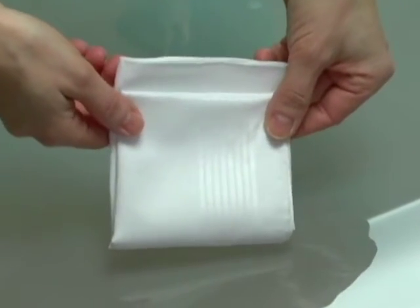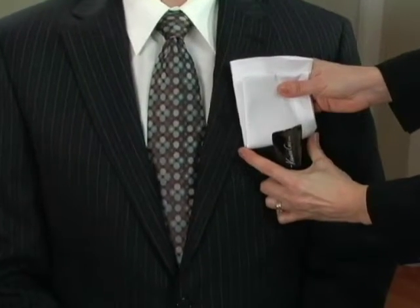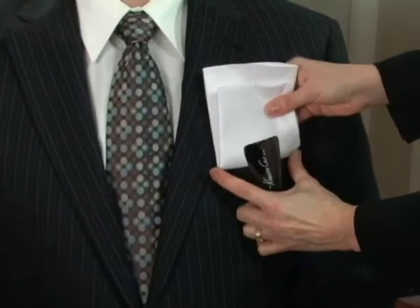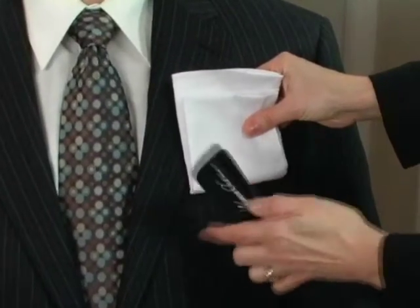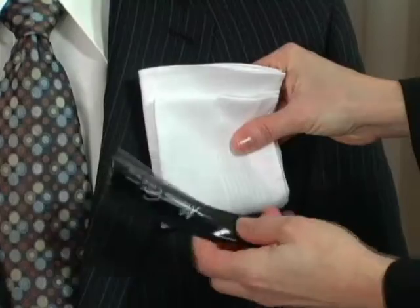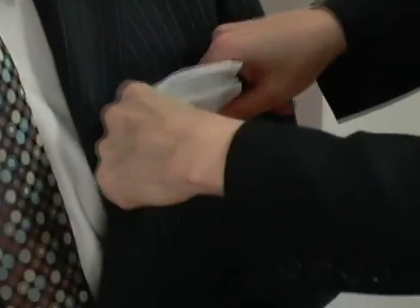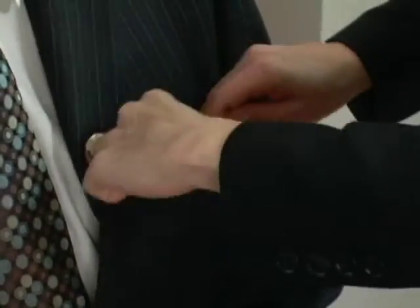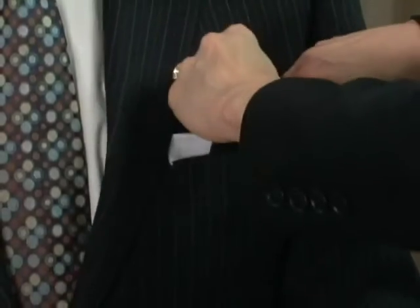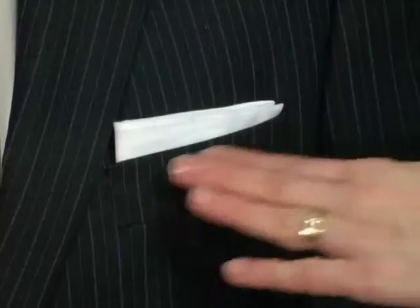Once you have made the fold, it goes into the pocket. You want the width of the handkerchief to be slightly narrower than the pocket in order to fit in properly. One thing you may want to consider is using a shoehorn to push it in to give it that perfect placement. Start placing it in the pocket — it will take a little bit of work to get it in. Once it's in, you want it positioned so that it's angled out slightly towards the shoulder and make sure that it is flat.